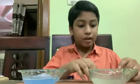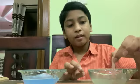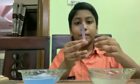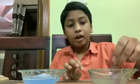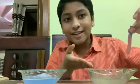First, let's test the first solution. I have got a red litmus paper. Let's dip it inside. There is no change. Now, let's try it with a blue litmus paper. When I dip it in, the blue litmus paper turns red. This shows that this solution is an acid.